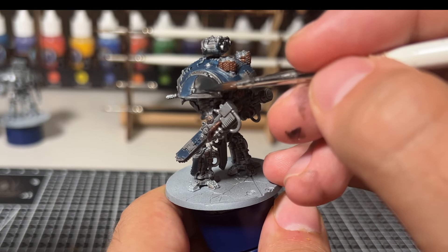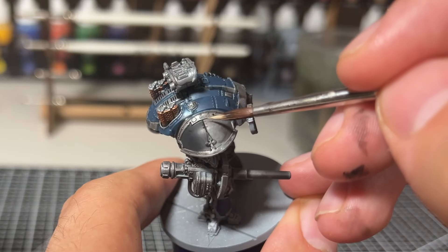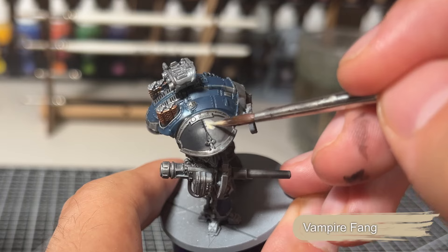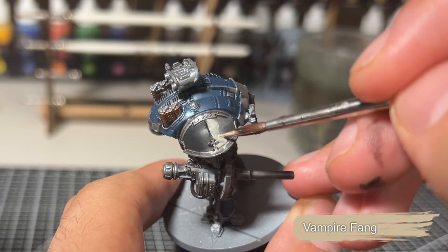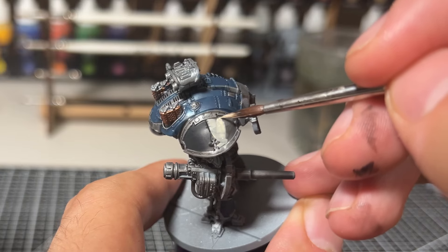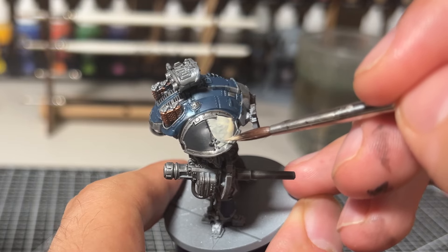The important bit when painting the pauldrons is that they are divided into halves, so we'll be using a different colour in the two halves on either side. And later on, when we get to doing some freehand, we'll also be doing different freehand on both the front and the back of each of the pauldrons.